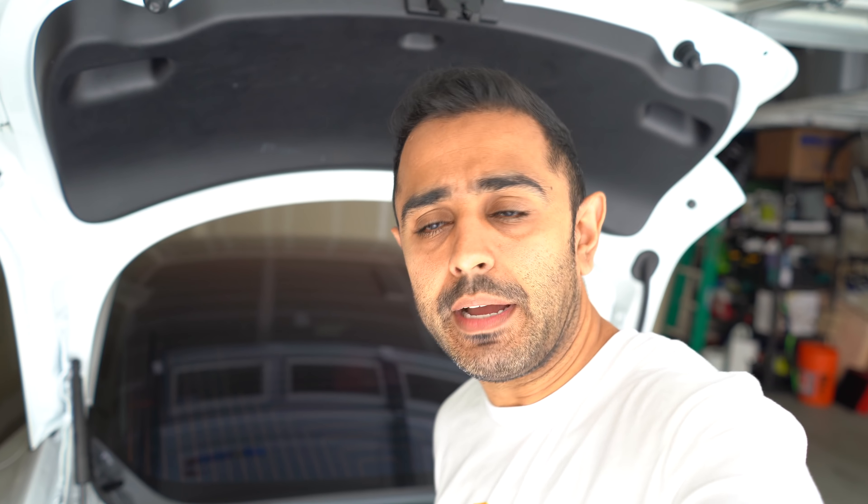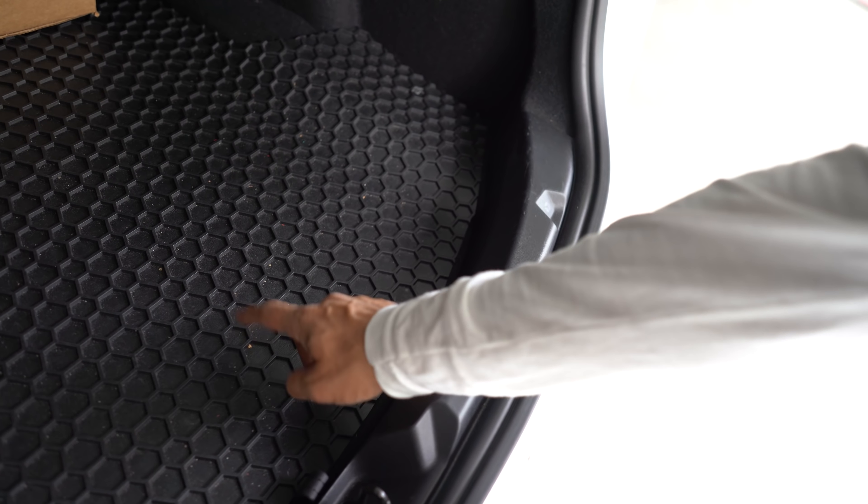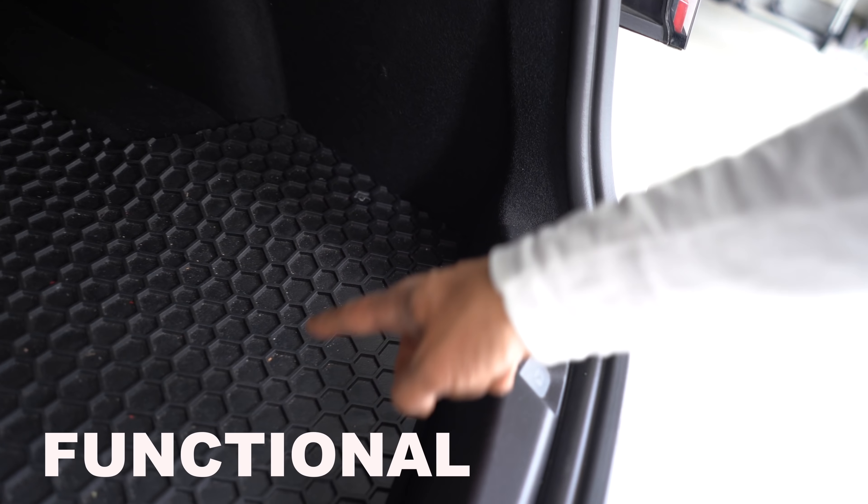Moving to the rear of the car — in the trunk I have a floor mat by ToughPro. This is functional. You can see a lot of dirt built up in here, and that's exactly what I love about it: it traps and protects everything. At the time I got this it was really the only option, but now there are more choices. I highly recommend getting something for the trunk to keep it clean and organized.